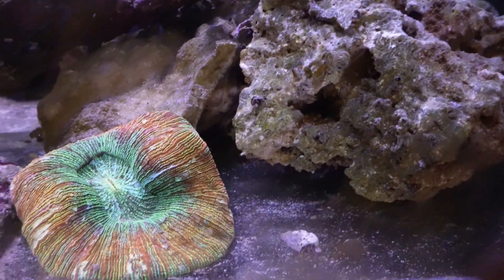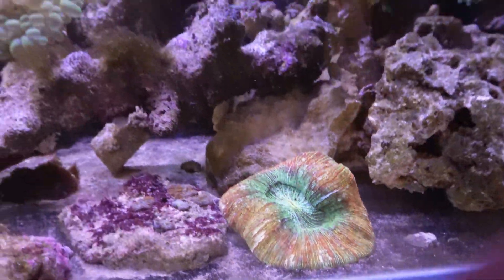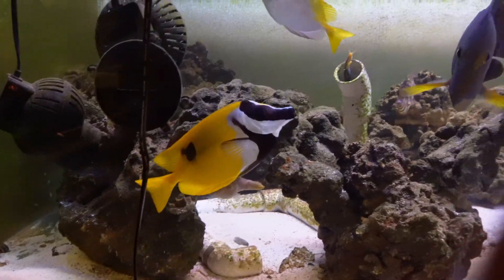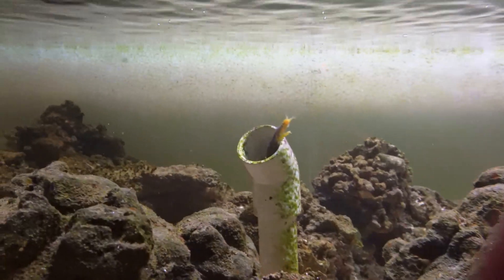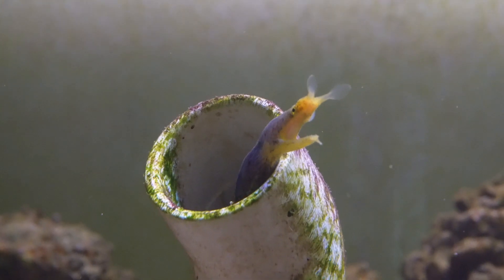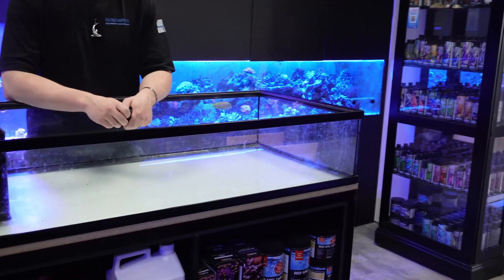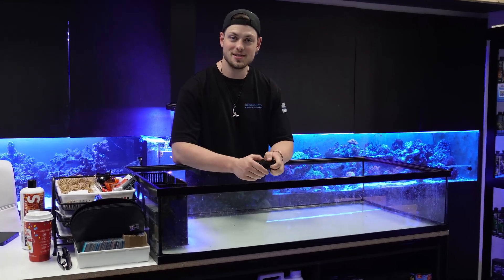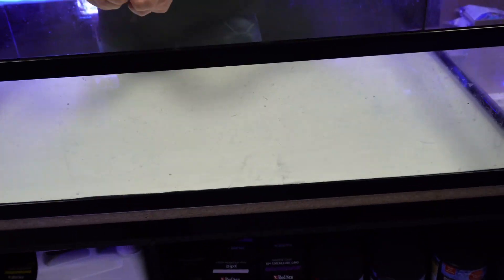All right Ben, how's it going? Hey my man, it's going well. Doing good, that's awesome. What do we got going on here today? I see we got the frag tank bare bones set up. We've been sitting on our hands here for a while and we thought it was about time to get this thing put together. Today we're doing a little video on setting up this beauty and telling you our plans behind it.